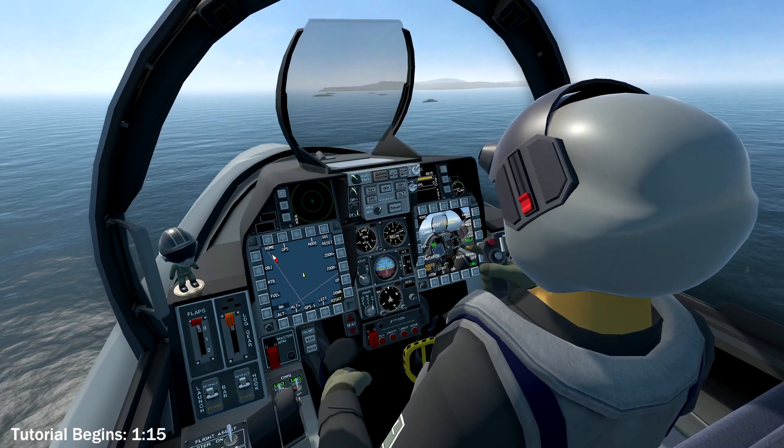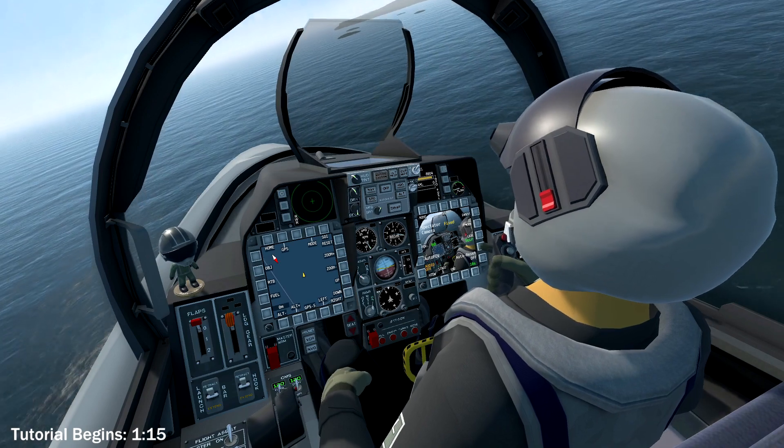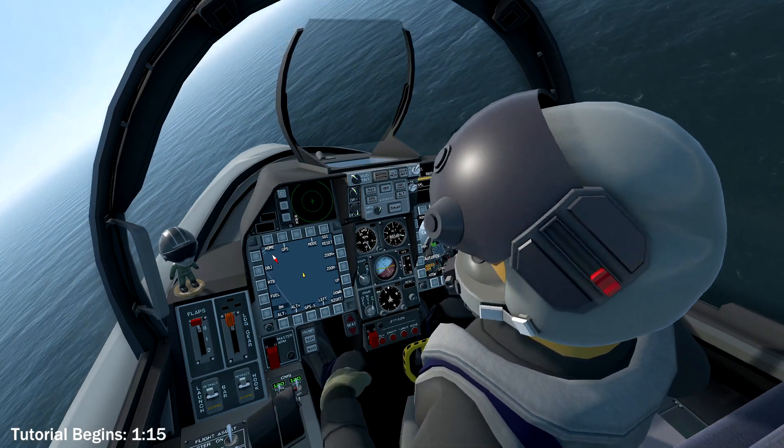While you can just simply land on the carrier, I thought that this would be a good challenge for those who can already land normally. Let's get started.